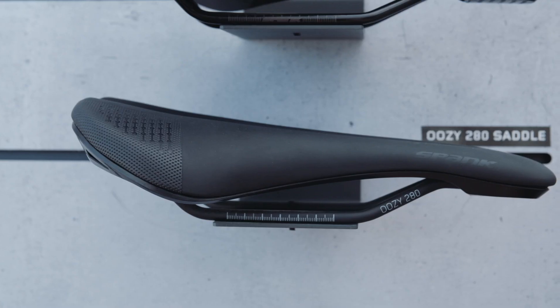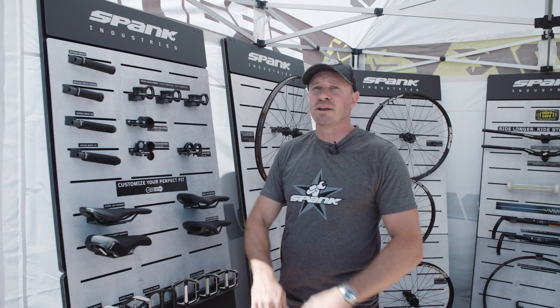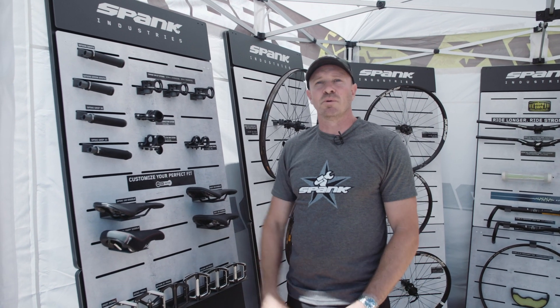All of these have a slightly different shape — some of them a little bit flatter on the top, some of them curved up at the back, nice for climbing, or some of them just a little bit more foam in there for a little bit more comfort.